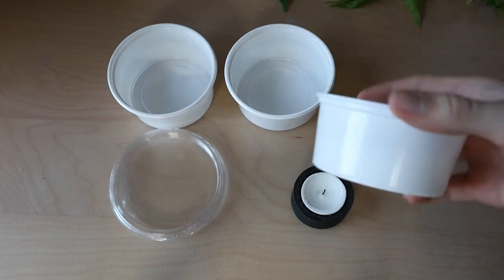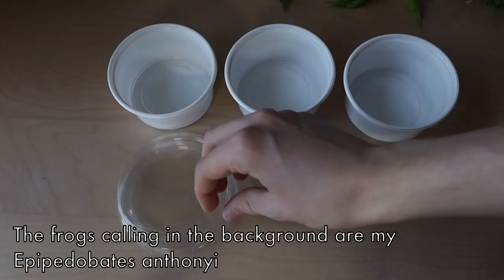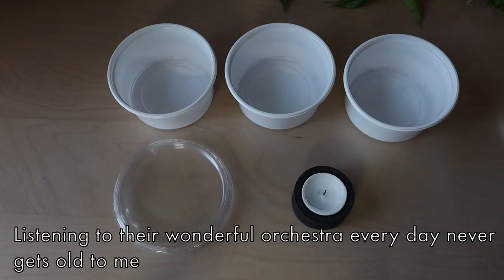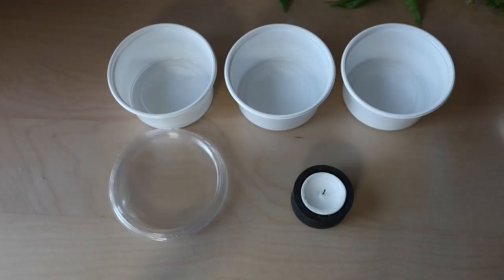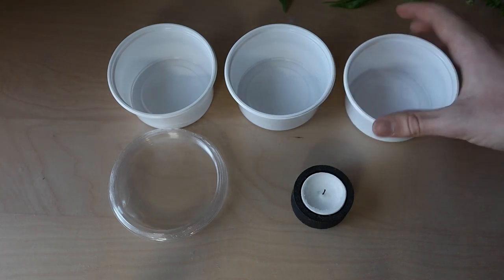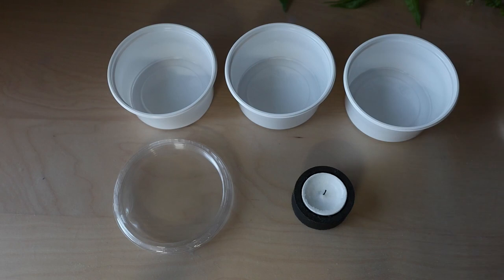The cups I'm using are 2.5dL which is around 1 cup. I bought them from a Danish dart frog related webshop which I will link in the description, but there are many other cups you can use. Just make sure they're escape proof and a suitable size. The cups I'm using have white sides because Swedish Reptile Expos actually have a rule saying that only one side of the cup may be transparent, so I've just bought a ton of these cups and I use them for everything regardless if I'm at an expo or not.